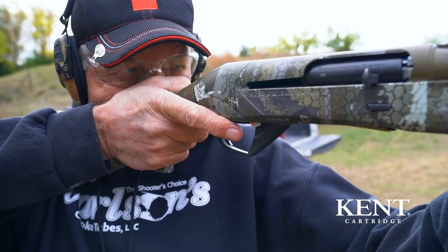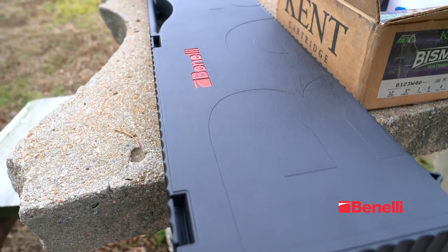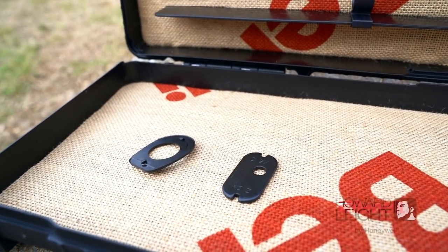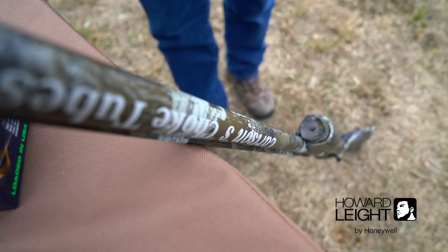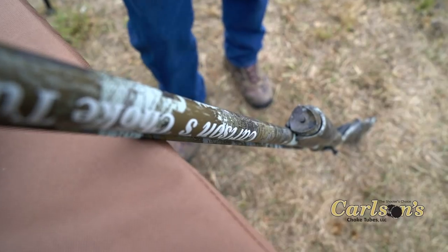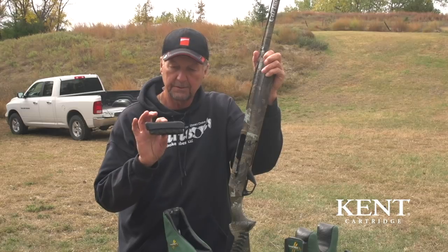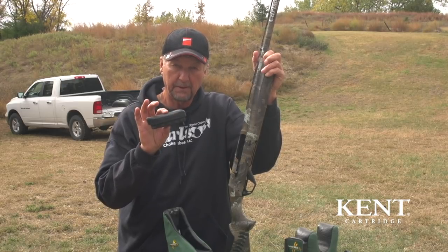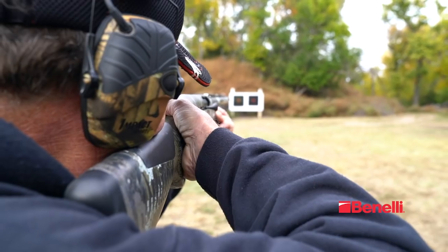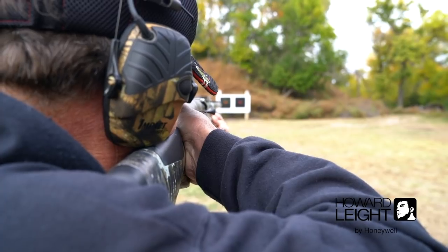Before you get out here to pattern test your shotgun, you should make sure it fits you. Nowadays a lot of shotguns come with shim kits so you can make them fit left or right on your cant. This Benelli Super Black Eagle 3 has that capability. A lot of these guns also come with different thicknesses of recoil pads so you can get a thin or thicker one to match your length of pull. Getting the gun to fit you properly is very important before you come out here and pattern test.